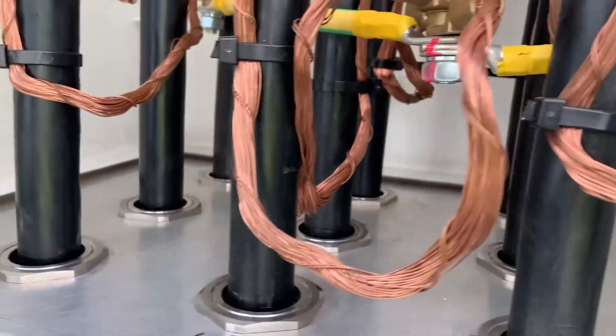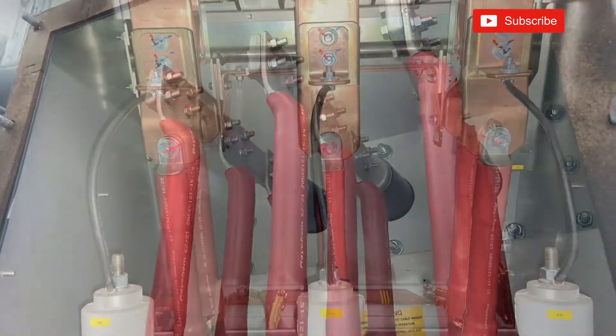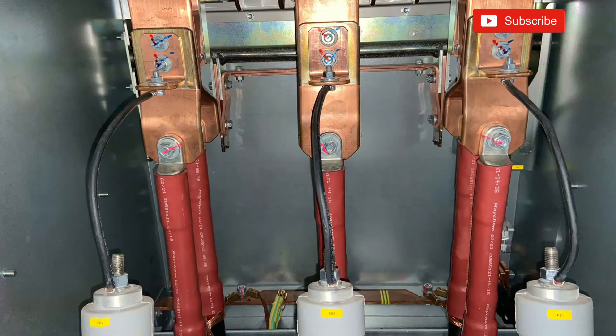If you've never seen HV connections on a transformer before, we hope you found this interesting. Please join us again for more from the industrial electrical environment.